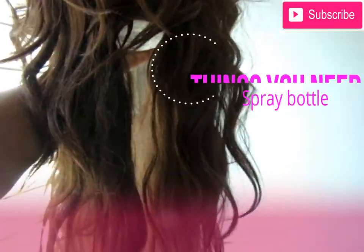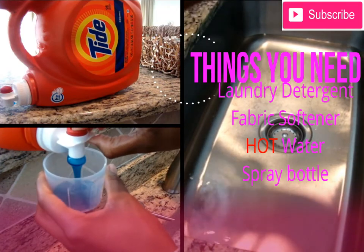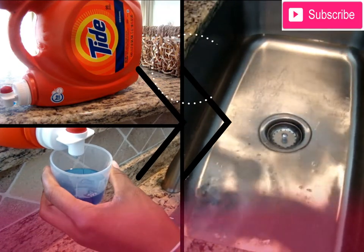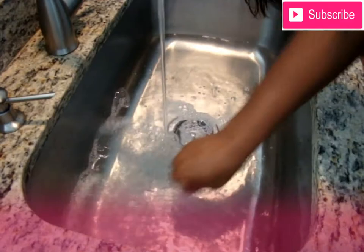First, you'll see this wig — the ends are frazzled, it feels like a Brillo pad, and it definitely needs some TLC. Some of the things you'll need are laundry detergent, fabric softener, hot water, and a spray bottle. In that spray bottle you're going to put half fabric softener and half water. First you'll see me going into the hair with that fabric softener and letting it sit for a few minutes before putting it into the water.